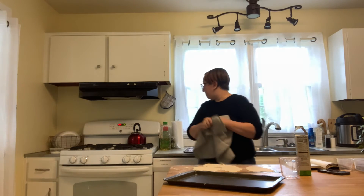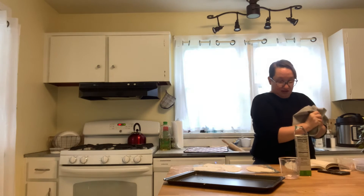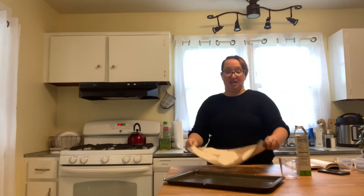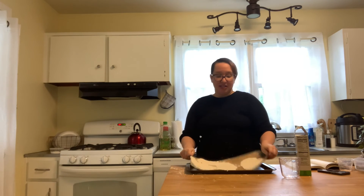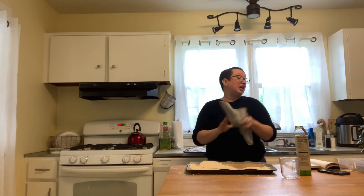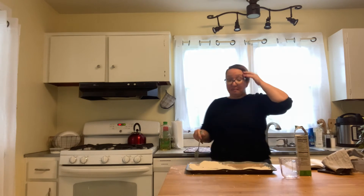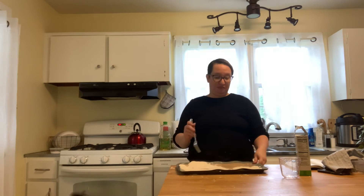Our next step is going to be placing them right on this cookie sheet. This is a silicone baking mat — it can go right in the oven. If you don't have this, it's not required; it's just the way I like to do baking because it's easier to clean up. You can either oil your baking sheet or put down a piece of parchment.